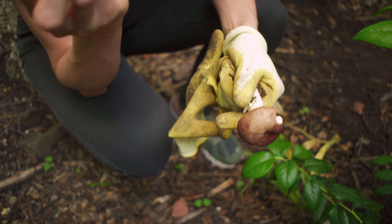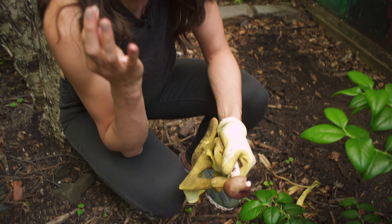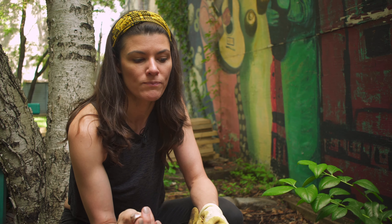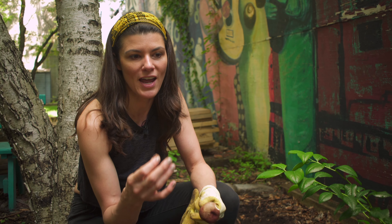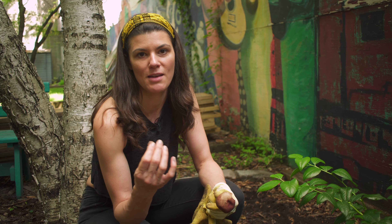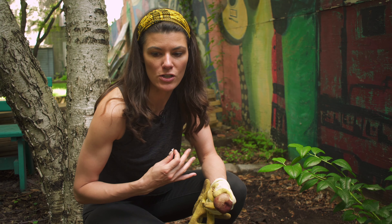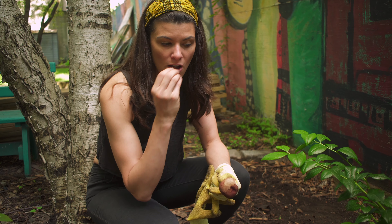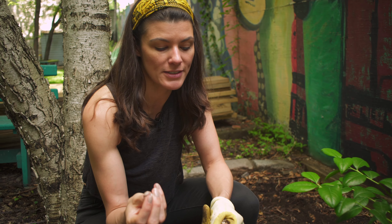I'm going to eat these mushrooms, but just so you know, mushrooms can be really deadly and can also make people very sick. So you want to make sure that you know what mushroom you're eating. I wouldn't advocate this for somebody who is a mushroom novice. I already know that I inoculated the soil with king stropharia mushrooms, so these are edible and they are really good eating.